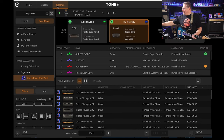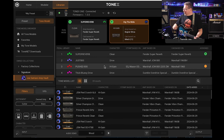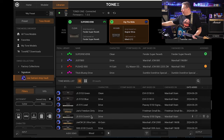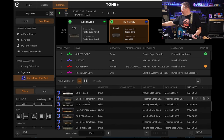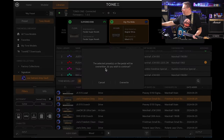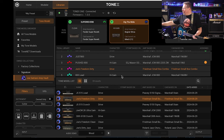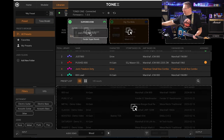You can go into your collections and library and grab any of these and put them into your pedal library. I'll grab the Friedman Small Box dirty here, punch that in, put it in over the top of my thick bluesy drive — yes I want to override it — and put it in slot one.